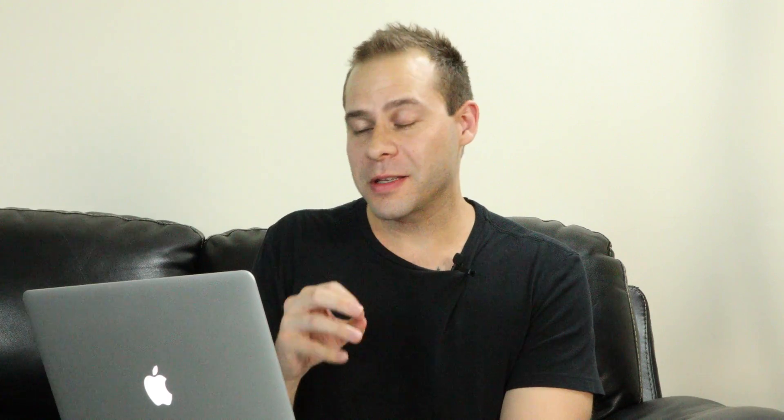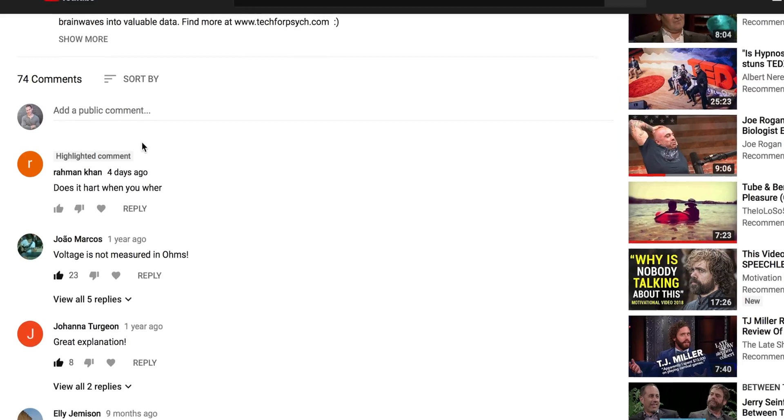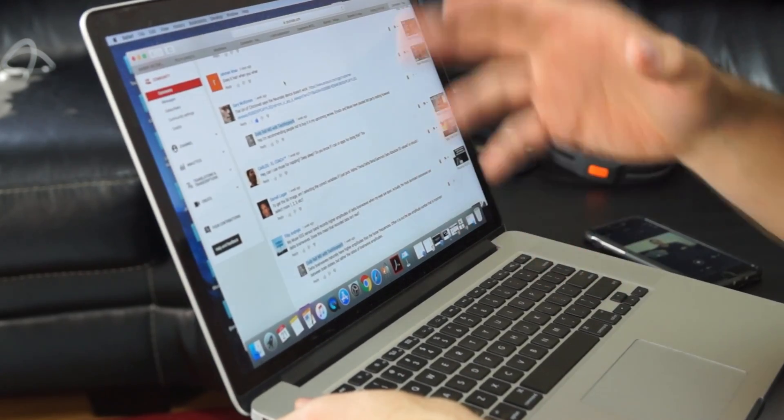The first question today is coming from Raman Khan. I'm assuming there's a translation issue because the spelling is really off, but he simply asks: does it hurt when you wear it? He put that on the How Personal EEG Devices Work page. In that video I talk about several different personal EEG devices, so this is a good time to talk about how they actually fit on the head and how do they feel.